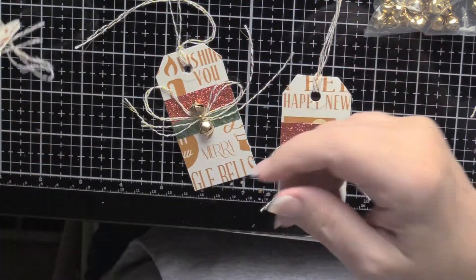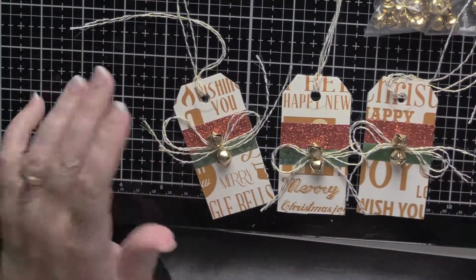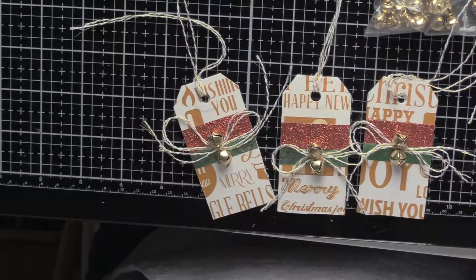I'll be back in a few days with tag number three. Thanks for watching. This is Jan Monaghan for Wrapping with Jan.